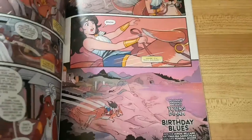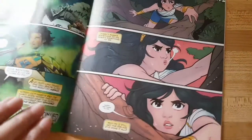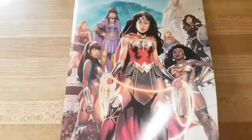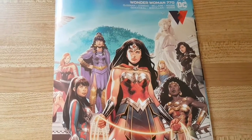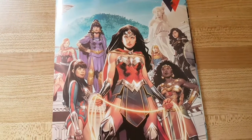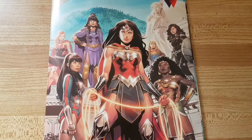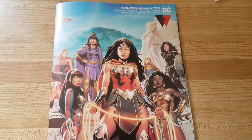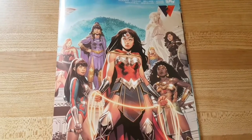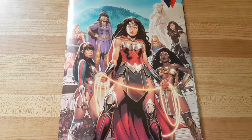Overall it's a nice comic — good story, good art. I love the cover art, that's what caught my attention. I'm like, oh that's Wonder Woman, I like the cover, so I picked it up. Now I have to find the rest of them to complete the story. So if you see Wonder Woman 770, Afterworlds Part One, check it out.